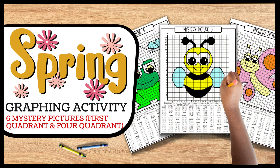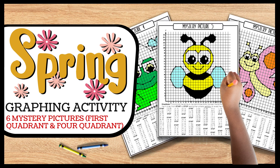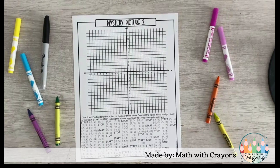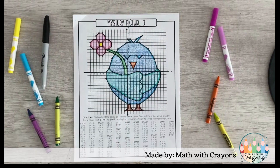It's spring and motivating students is more challenging than ever, but making sure the material you're teaching is engaging can help. Having students practice plotting points in a coordinate plane is simple with this engaging spring-themed packet.